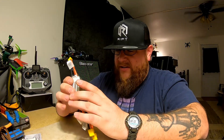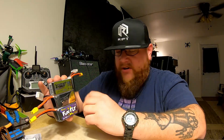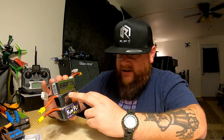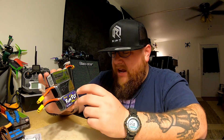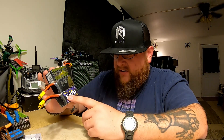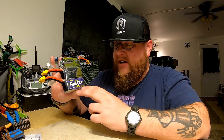Now these do have some performance differences according to their numbers. R-Line has 100C. Tattu Standard is 75C. And Funfly, I think, is also rated at 100C. But these are the least expensive battery, so the question is: if Funfly is 100C, will it perform close to the R-Line?